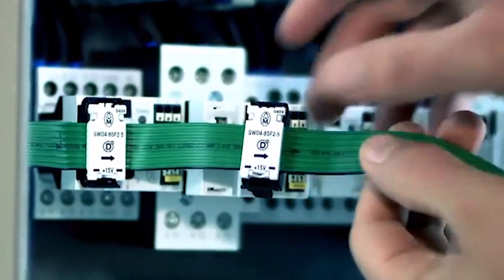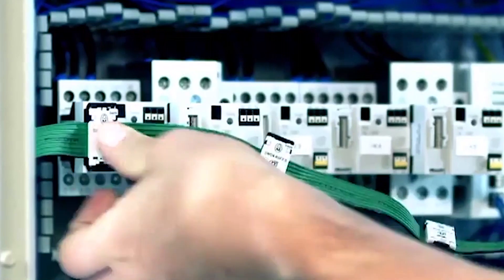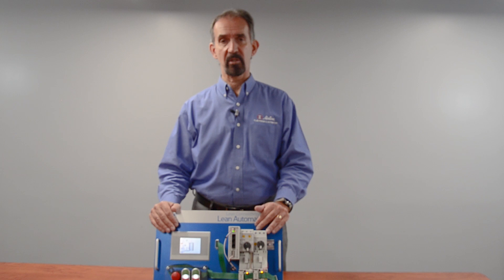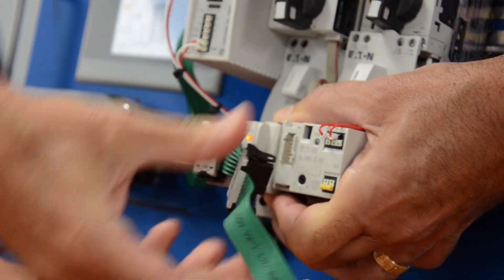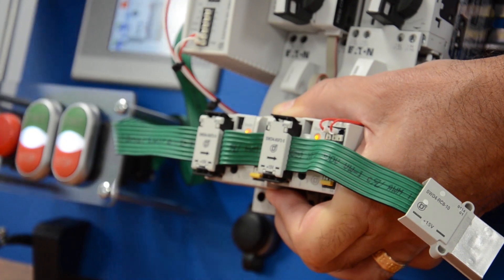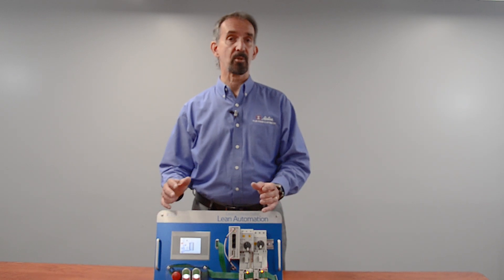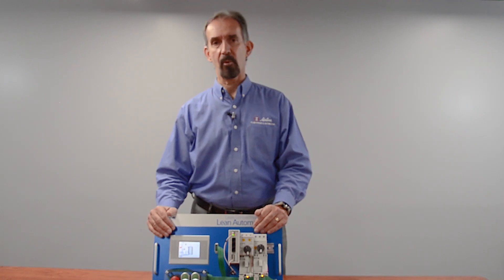Smart Wire also saves space in your panel by reducing the hardware, by eliminating I/O, and uses standard control components by adding modules that sit on the device. It can also seamlessly connect to a wide variety of third-party PLCs, or wire directly to an Eaton HMI PLC. For items not connected via the standard Smart Wire pluggable connectors and cable, there are various I/O connectors and modules that can take I/O points and M12 connectors directly into the Smart Wire network.